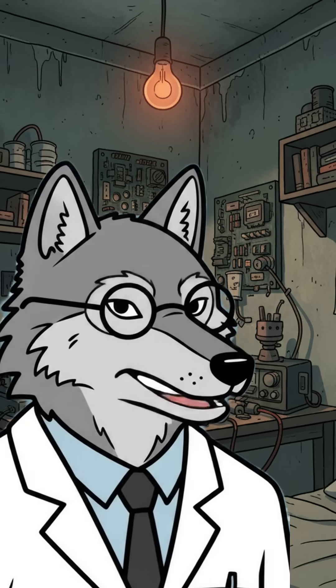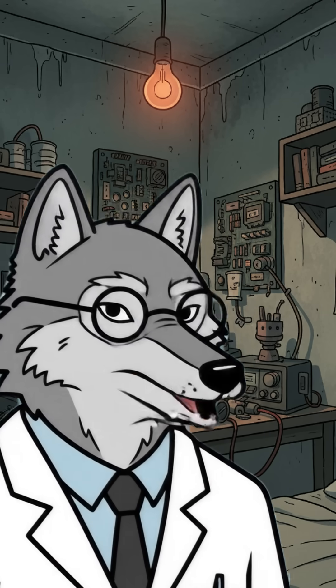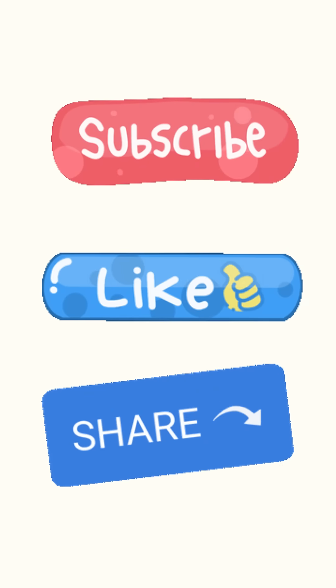Who needs a power grid when you've got science, trash, and a questionable survival instinct? Keep cranking, Einstein. The end of the world isn't going to light itself. And hey, if your fingers still work after this experiment, subscribe now!